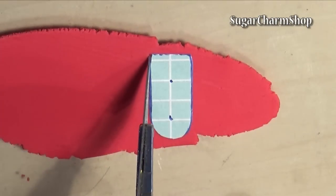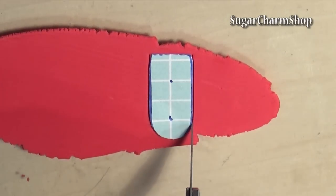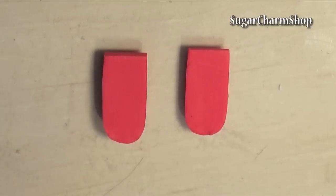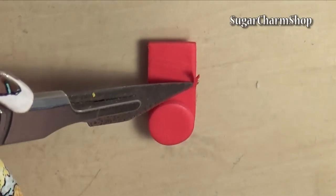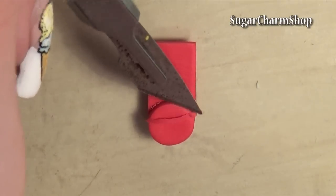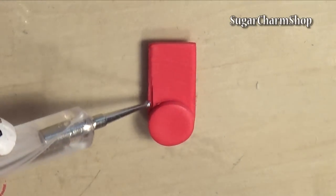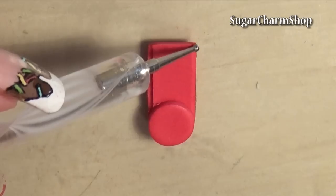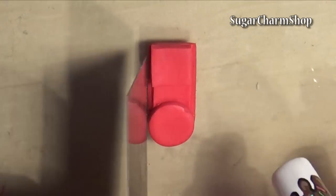Now take the stencil for the top and cut out two of these. One of the layers was setting number 7 on my pasta machine and the other one was setting number 3. Take the thinnest piece, cut and place a circle in one end, round off the edges, and use a dotting tool to make a groove. Then place a small piece in the opposite end and cut to fit.